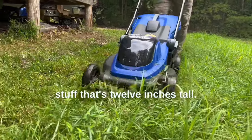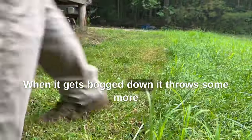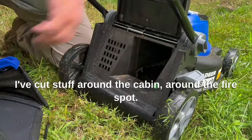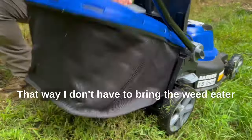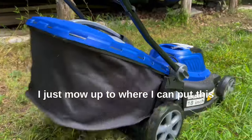I've used it to mow down stuff that's 12 inches tall. When it gets bogged down, it throws some more energy to it so it'll cut everything down. I've cut stuff around the cabin, around the fire spot. That way I don't have to bring the weed eater out here when I'm mowing with the big mower — I just mow up to where I can.